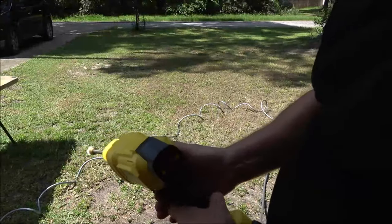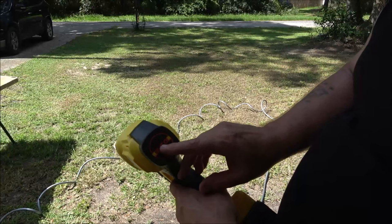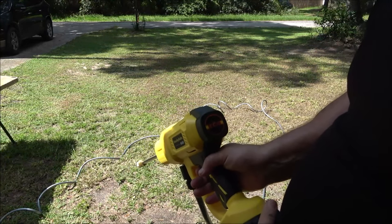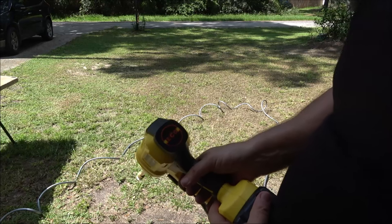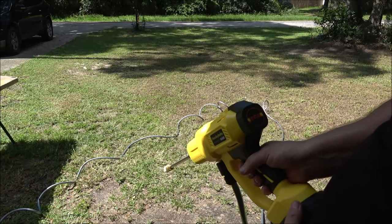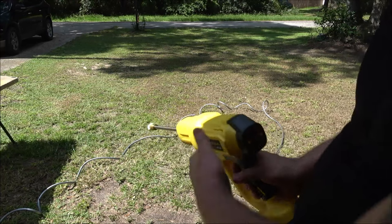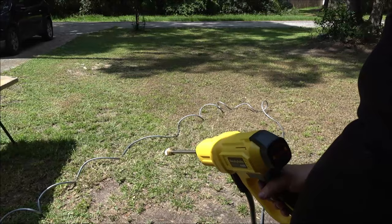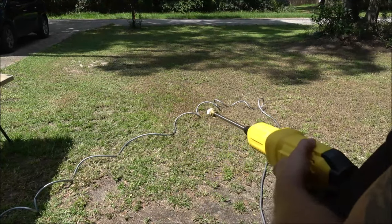Now to prime this — it has three speeds, and here's your button on the side to change your speeds. The first speed is very low; you're going to want to use it to prime your water out of your bucket. Just hold on to that for a minute until the water starts coming out, then you can turn up the pressure if you need to. We have it primed — took about 30 seconds.